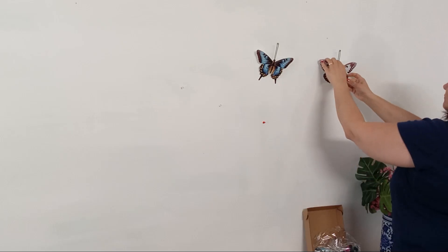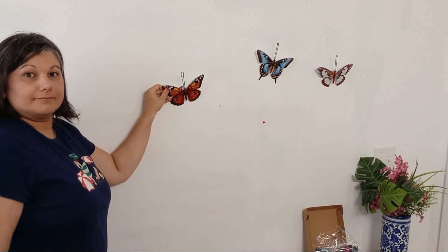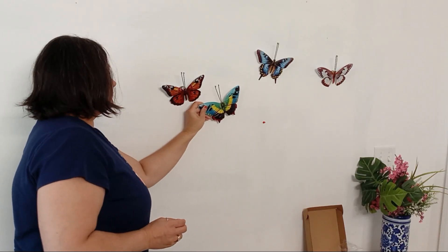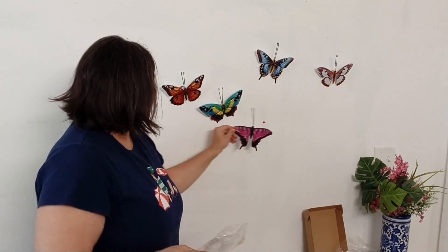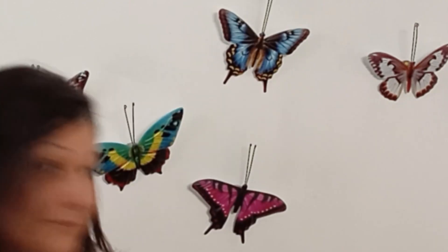They're versatile for every space. Whether you want to add a touch of nature to your indoor living room or create a whimsical outdoor garden space, these metal butterflies are perfect for it all. They look fantastic on walls, backyard, fences, trees, walkways, and more.